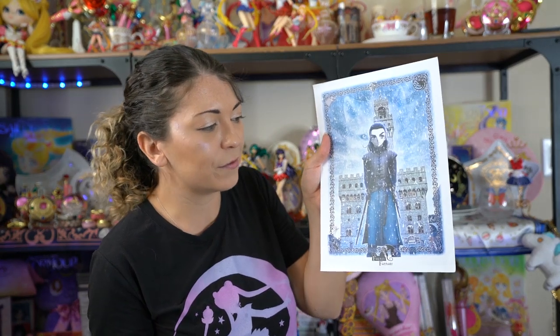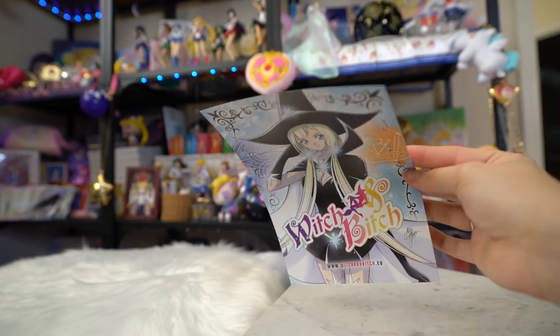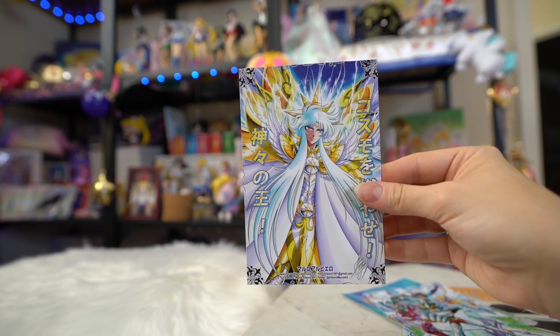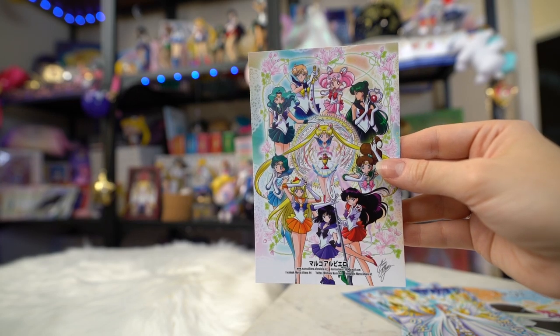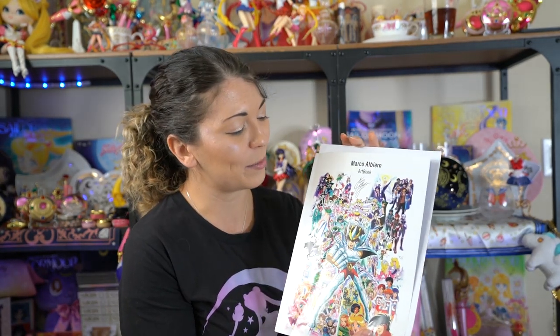I love it. It is definitely going onto a special space in my backdrop on my collector shelf. Marco was also really kind and sent over a whole bunch of different art prints that he's done too. Here's one with Arya from Game of Thrones — please no spoilers, but I love this art print, it is so pretty. He also sent over some postcards, including a Sailor Moon postcard which I love. And I also got his business card — I won't show you the back as it has his phone number, but I will put Marco's Instagram information down below in case you're interested in contacting him and getting one of your own art books.